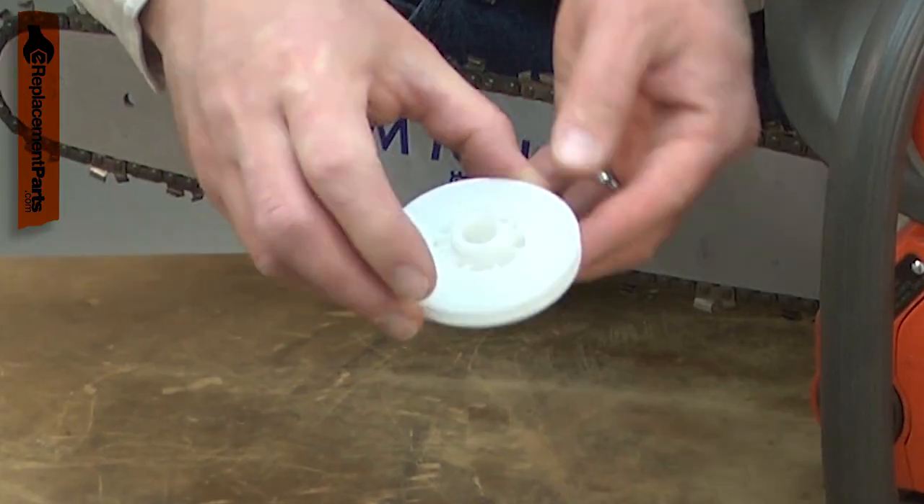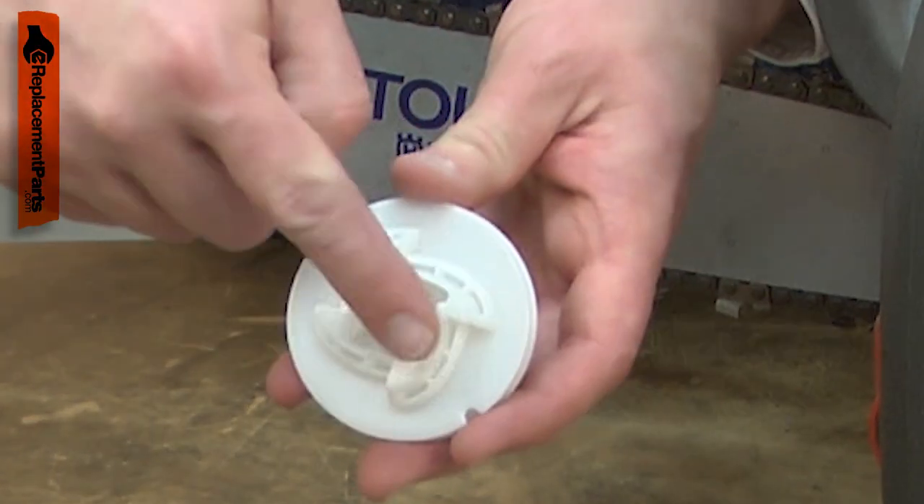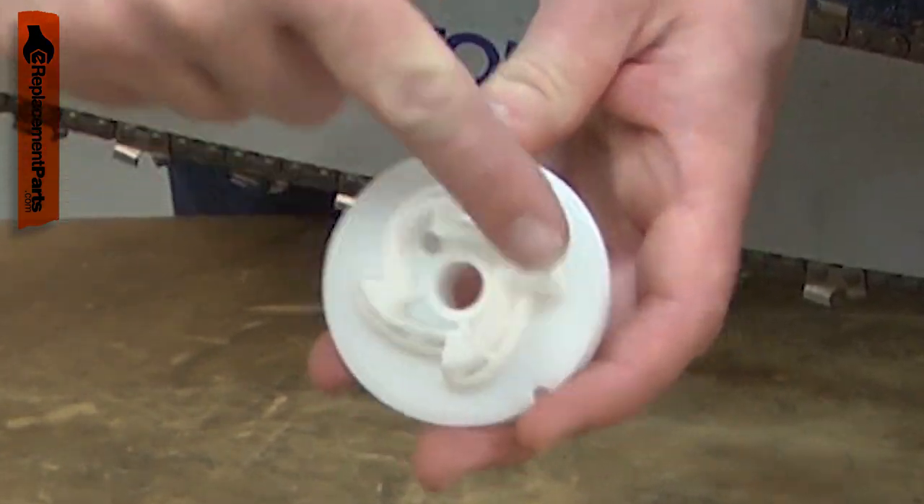Over time, the pulley will wear. The pulley often breaks where the starter spring attaches. The pulley will also wear down where it contacts the flywheel, causing it to no longer engage.